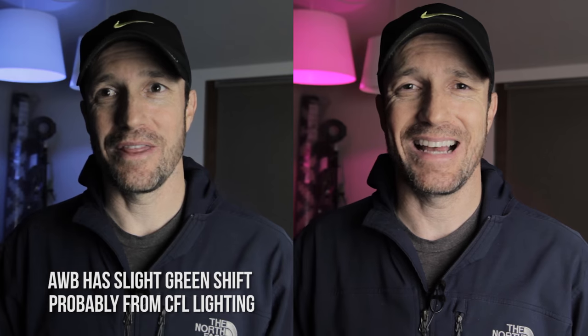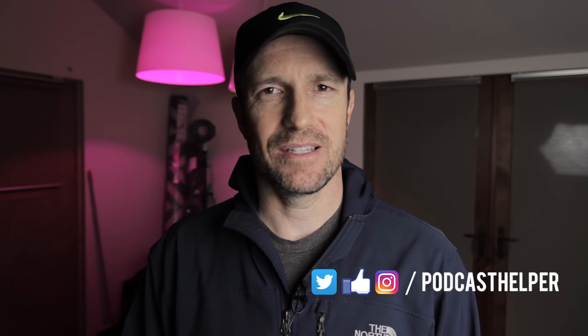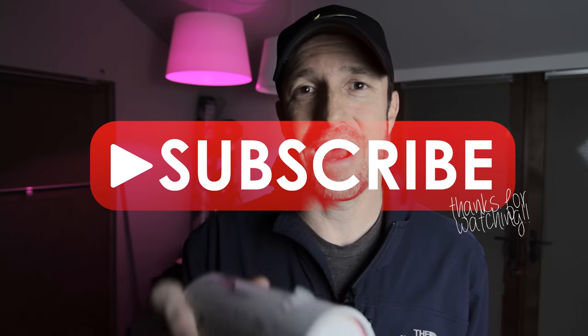Custom white balance is designed to look at the light in the scene that you're shooting in and get the proper white balance. That little dome thing seems to be working out pretty well.